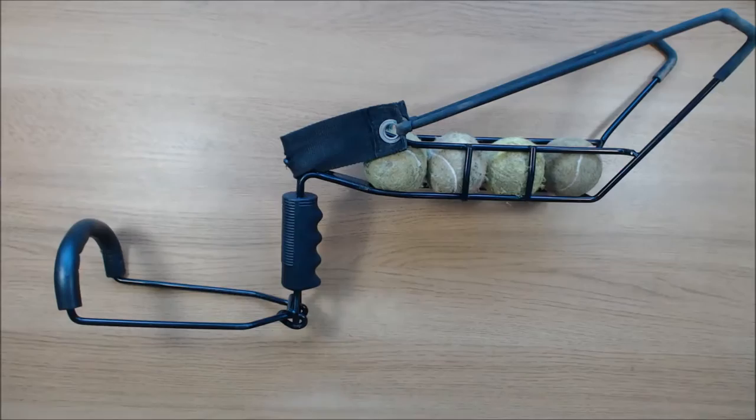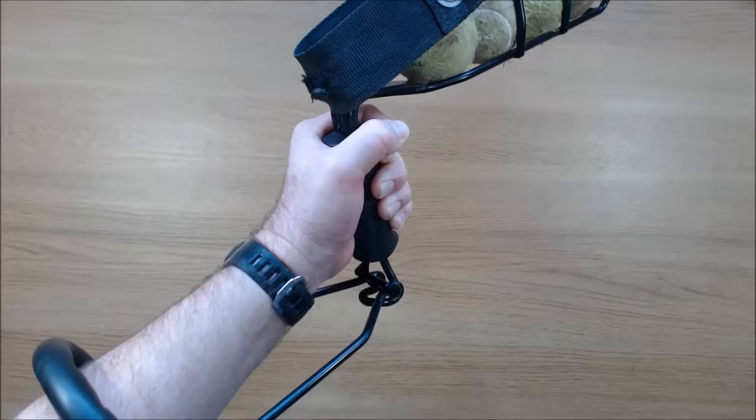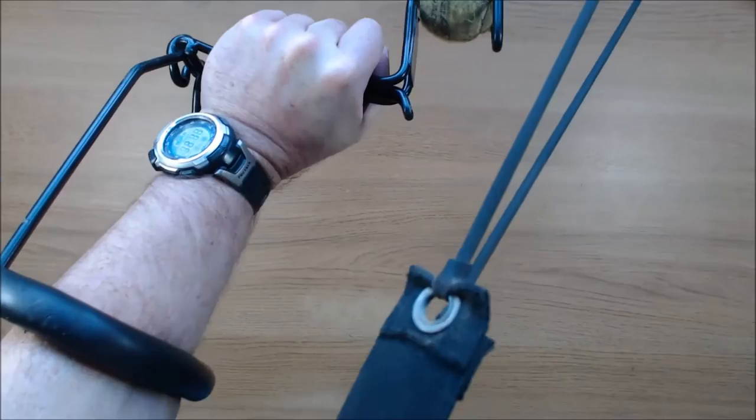It's basically a catapult with a wide exit. It has a storage rail for four balls, a handle, and also an arm brace. The arm brace is quite important because it does take quite a lot of force to pull back the elastic, and without the arm brace you require quite a lot of wrist strength to be able to do that properly.